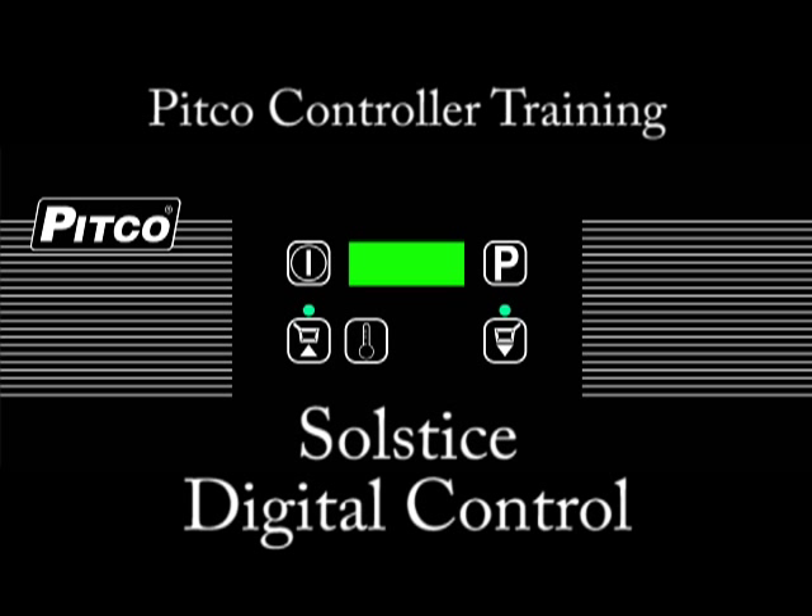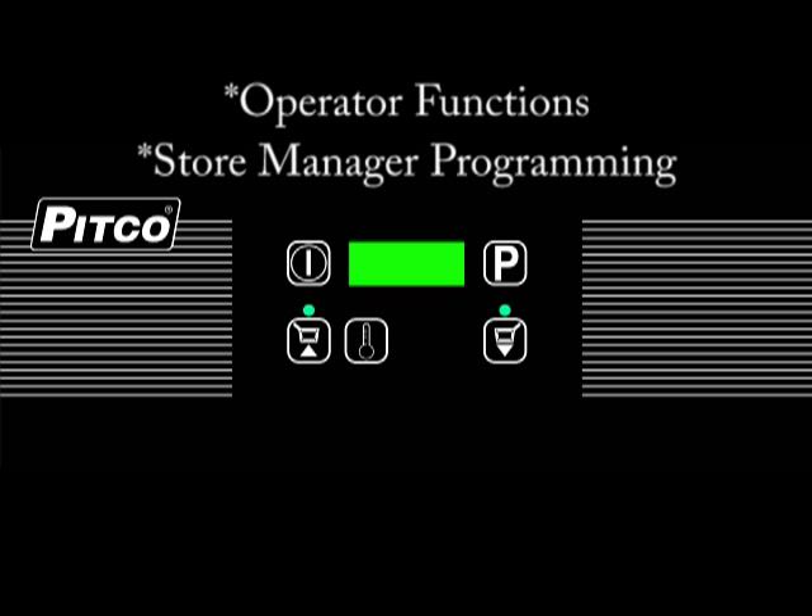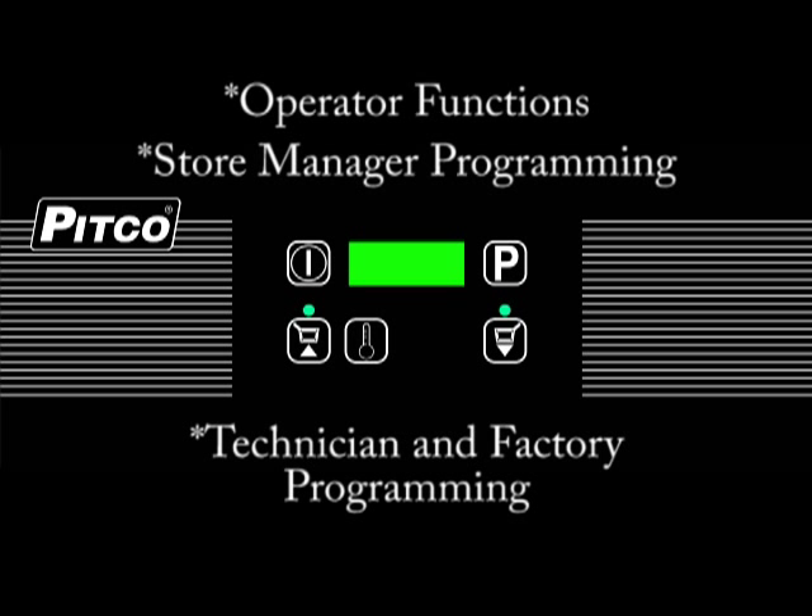Welcome to this informational video on programming instructions for the Pitco Solstice Digital Controller. This video will review all aspects of operation and programming, including operator functions, store manager programming, as well as technician and factory programming.